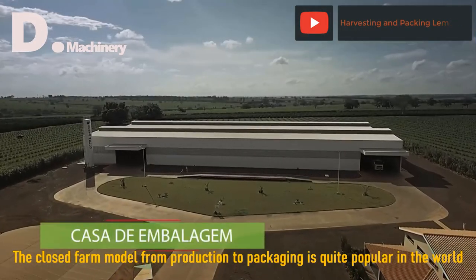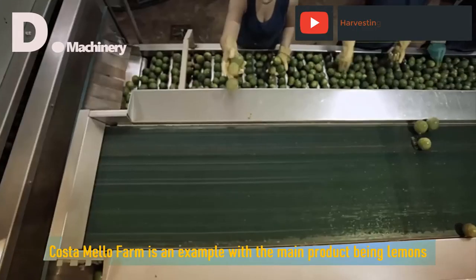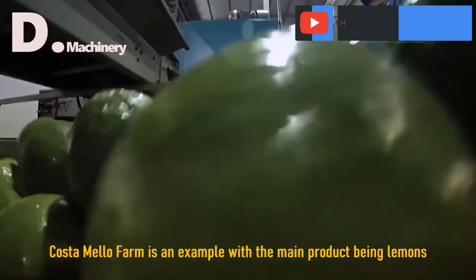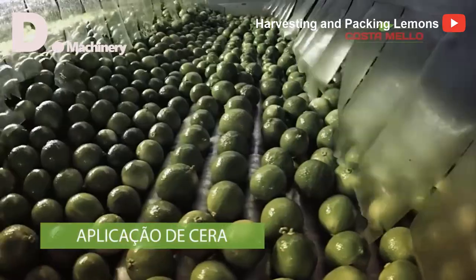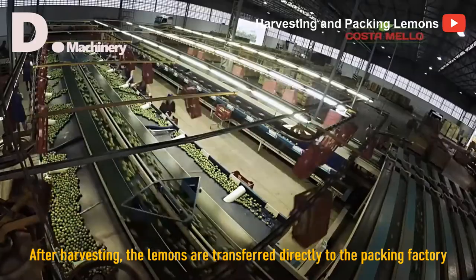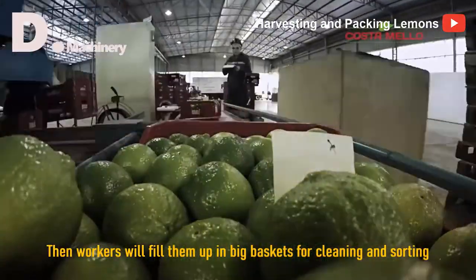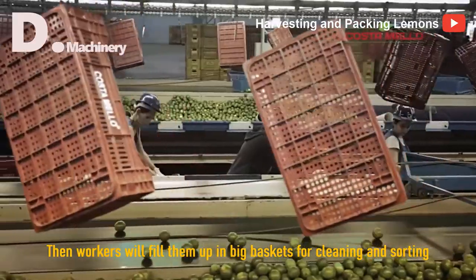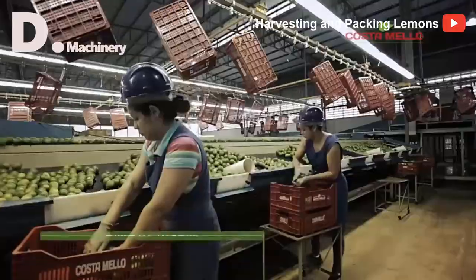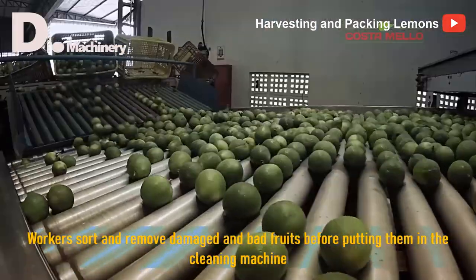The closed farm model from production to packaging is quite popular in the world. Costa Mello Farm is an example, with the main product being lemons. After harvesting, the lemons are transferred directly to the packing factory. Workers fill them up in big baskets for cleaning and sorting, removing damaged and bad fruits before putting them in the cleaning machine.